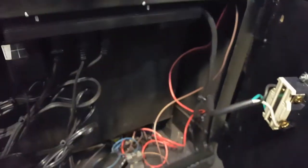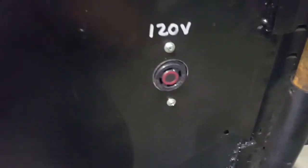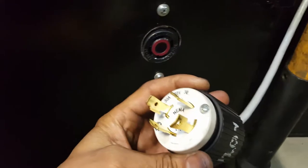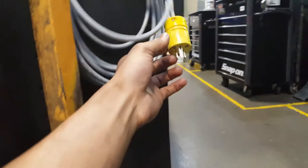Right here I got a surge protector and I ran it — sliced it off from here, ran it to the door, mounted it with a connector. It's a four-pin, which goes to your 120 right here. It just goes down and comes up to the 120 right here.